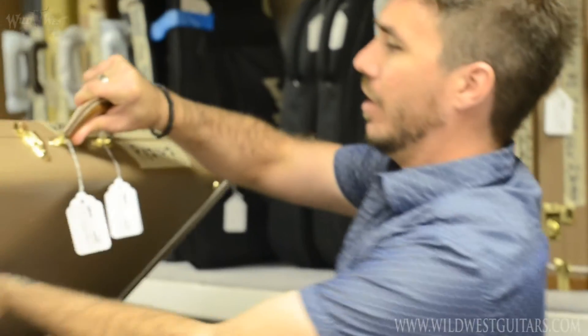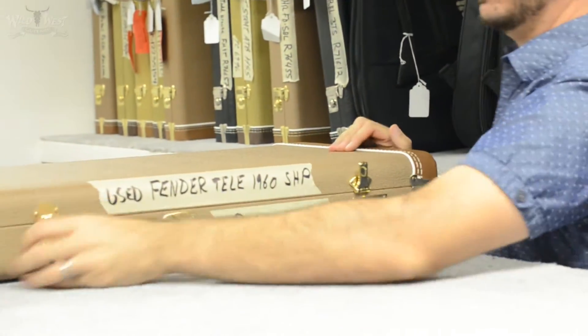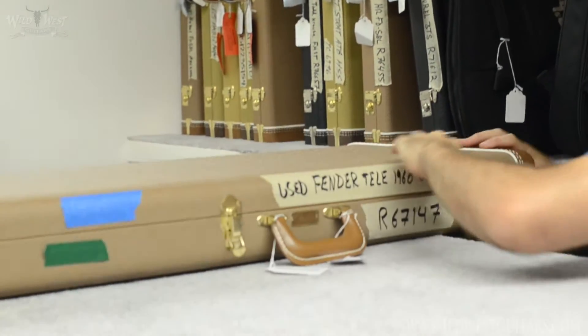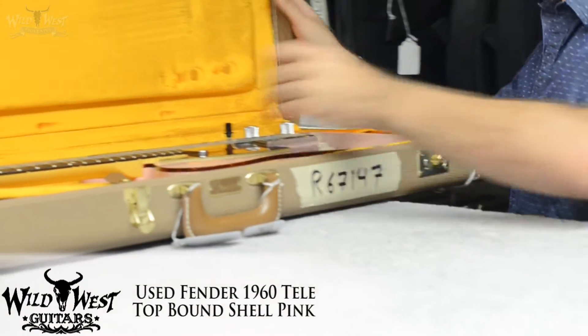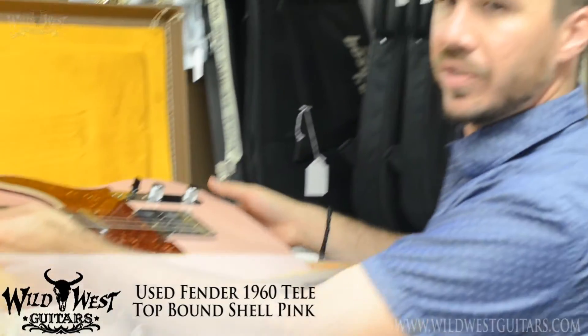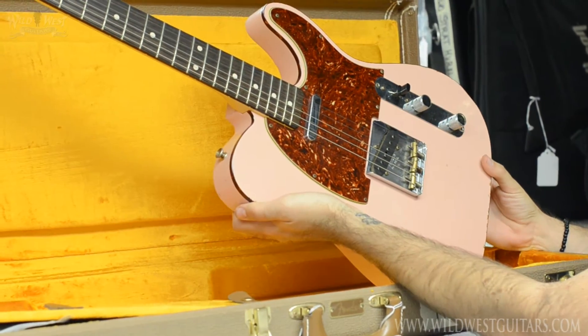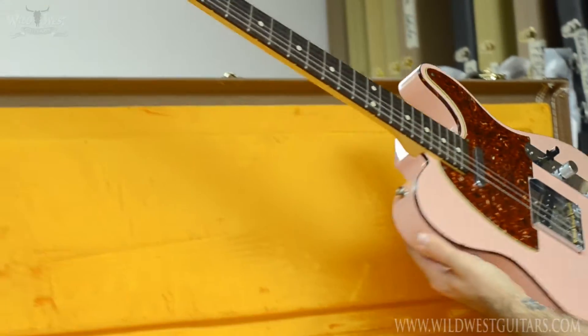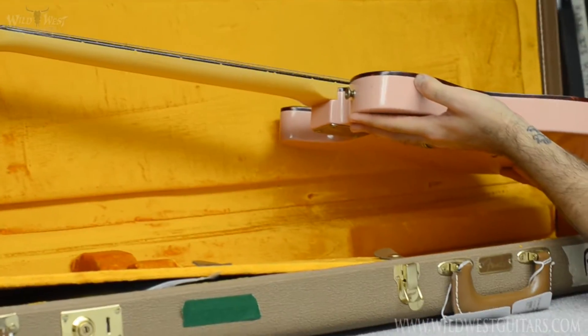This is a unique piece — somebody traded this in to get a White Lightning from us. I'm really excited about this one. This is a 60s Telecaster in shell pink, and it's got some unusual specs — it's got tortoise shell binding, which is a really interesting look.